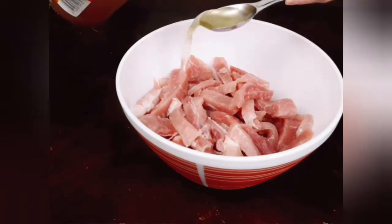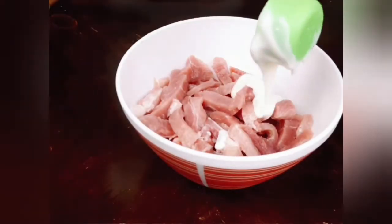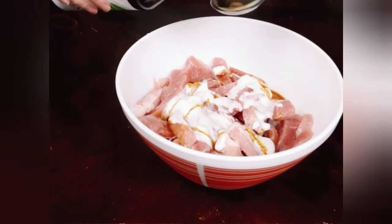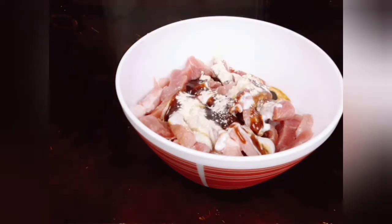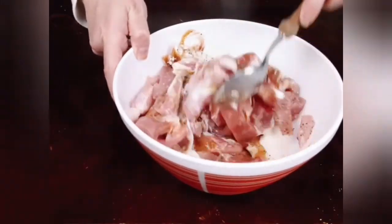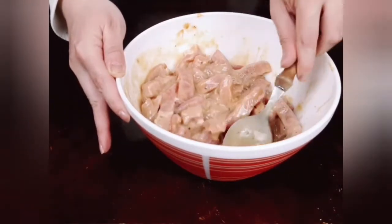My marinade consists of two tablespoons of apple cider vinegar, a quarter cup of Greek yogurt, two tablespoons of tamari or soy sauce, three tablespoons of sugar-free barbecue sauce, and half a tablespoon of garlic powder.